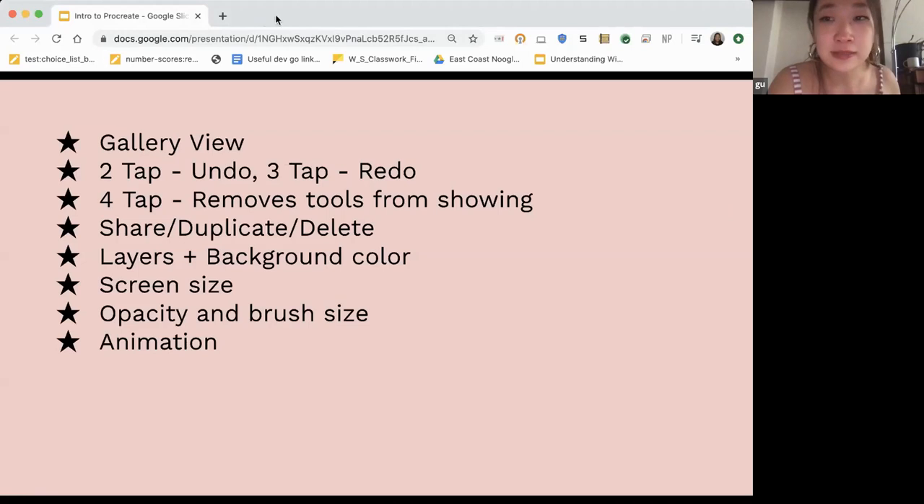These are some of the things I'm going to touch on in a live demo. The gallery view is basically where you see all your art and can organize it. There are a bunch of tap features — the ones I use most are two-tap, which undoes your work. If you hold the two-tap, it undoes a bunch of work. Three-tap does redo. And four-tap removes all the tools so you can just see your canvas.